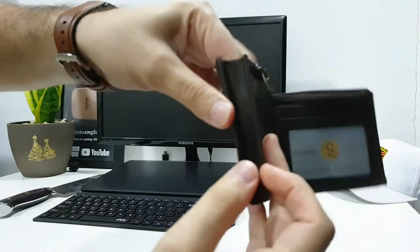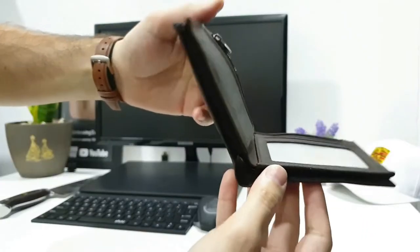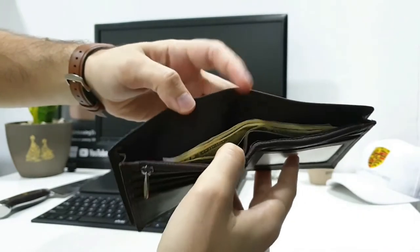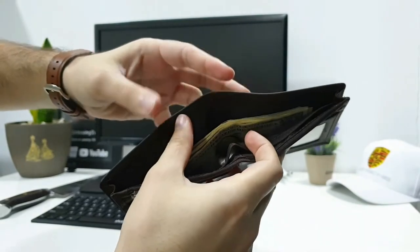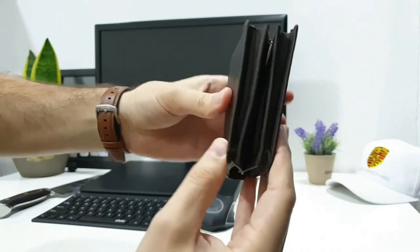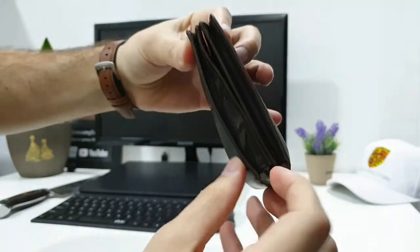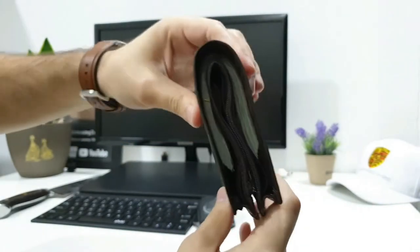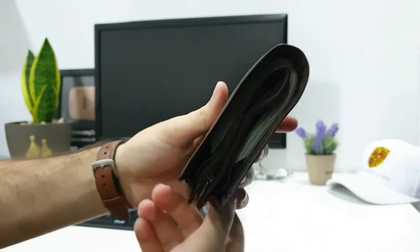What I also like about this wallet is that from the side they left some space so it can expand. As you can see, if you have a lot of notes inside it increases in size. We're going to test that right now — I'll fill it with notes, and let me know in the comments how many notes you think are in the wallet. Even though it's pretty thick now, the wallet is still holding together and looks quite slim.